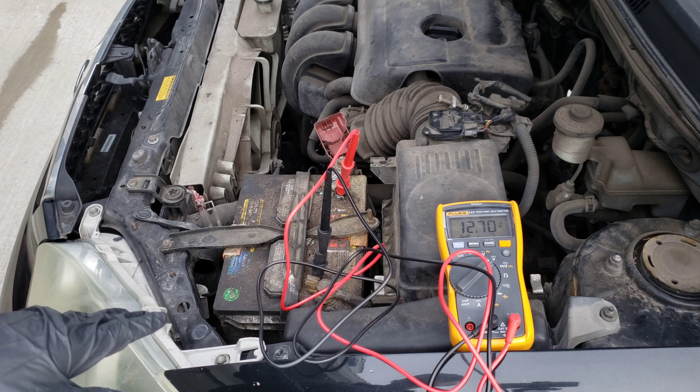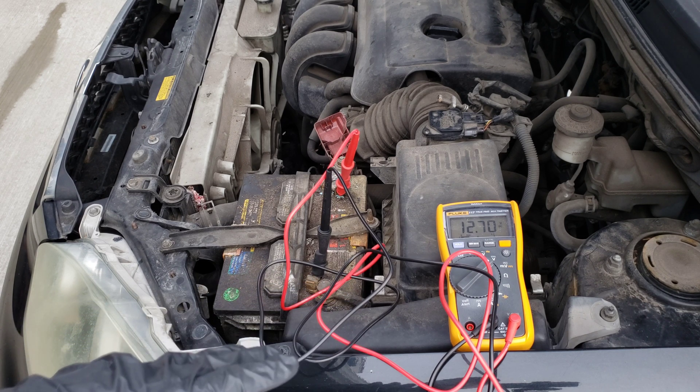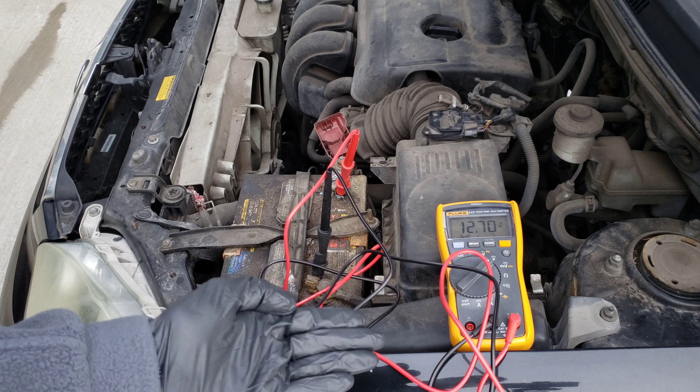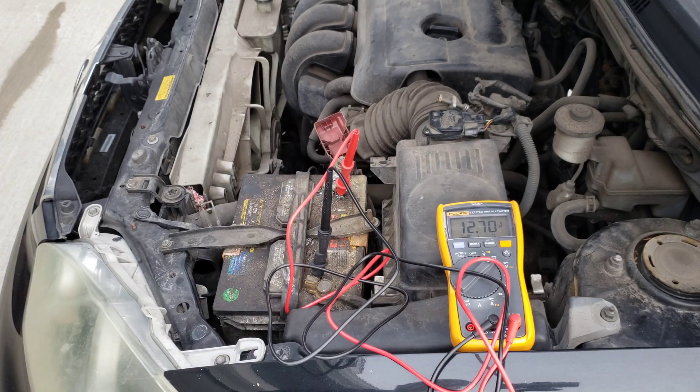Next we're going to test the cold cranking amps on the battery. We leave the multimeter hooked up and start the car — make sure all accessories like lights and the blower are off. We expect the voltage to drop a little during startup, but it should not drop below 10 volts DC. If it does drop below 10 volts, the battery is weaker than it should be, indicating it's bad or going bad. Once the car has started, we should see the voltage jump up to somewhere between 13.5 and 14.5 volts DC — that's the alternator charging the battery while it runs.